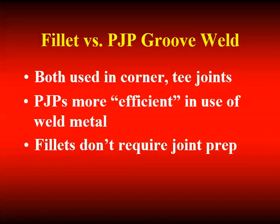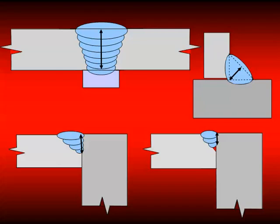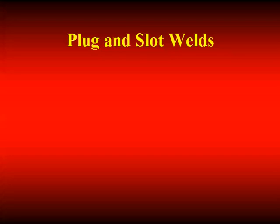There are the welds we've talked about so far and the throats associated with them. The CJP groove weld where the throat is equal to the thickness of the material. The PJP groove weld where the throat depends on the included angle — if you have a large included angle alpha, S equals E; if it's a smaller included angle alpha, S equals E minus 1/8 inch. And for the fillet weld along the 45-degree plane with a 90-degree included angle. Plug and slot welds are not commonly used for structural applications.